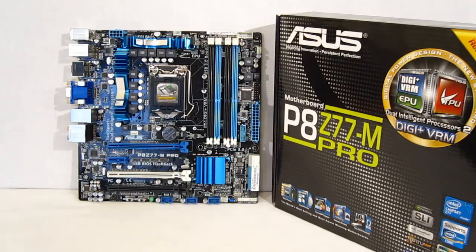On the entertainment front, you have HDMI as well as DVI and RGB connectors, plus 7.1 audio. For connectivity, you've got two SATA 3 connectors, four SATA 2 connectors, and two SATA 3 eSATA connectors — plenty of connectivity for a micro ATX board. This board really is going to fit into a lot of environments, bringing a lot of computing power as well as a lot of features in a micro ATX form factor.